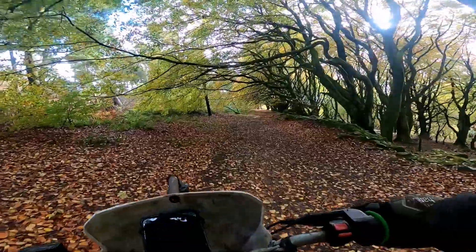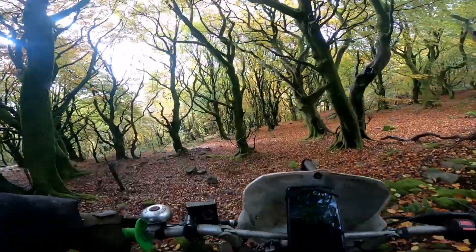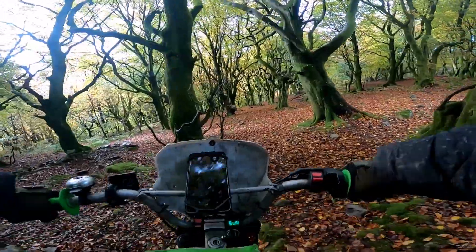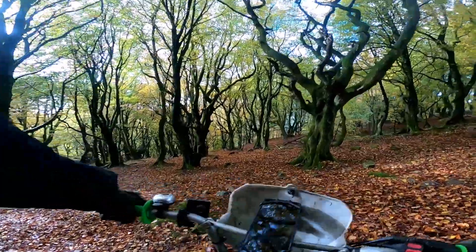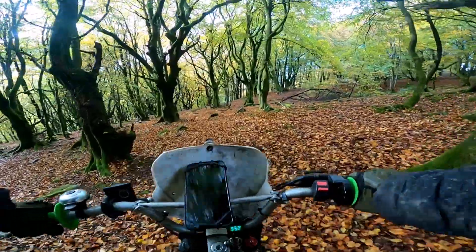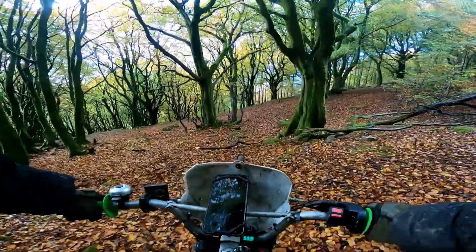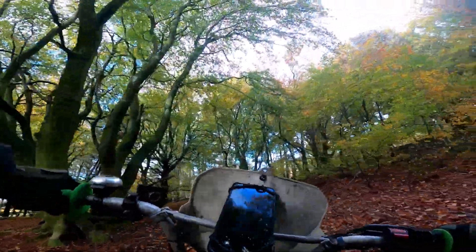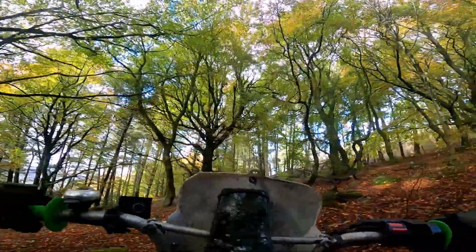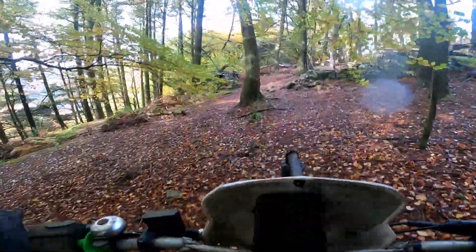This place - I could easily spend hours and hours and hours here. The ground is so soft, and there's a little beach with nutshells. It's amazing. Let's keep going.